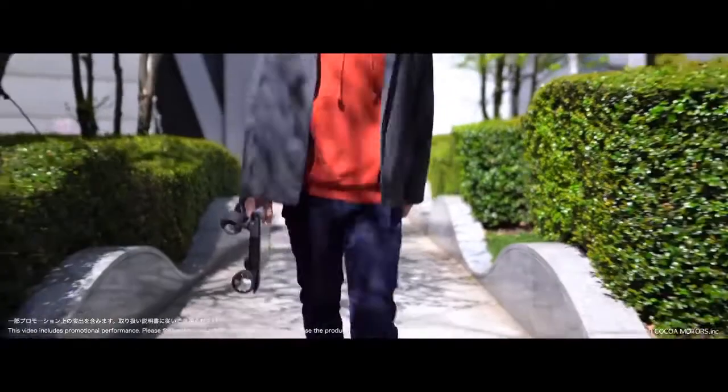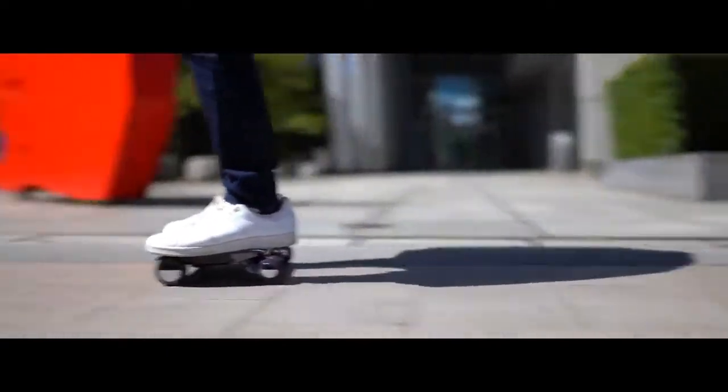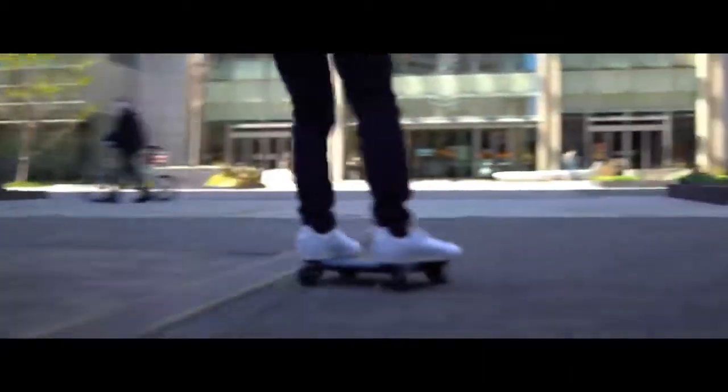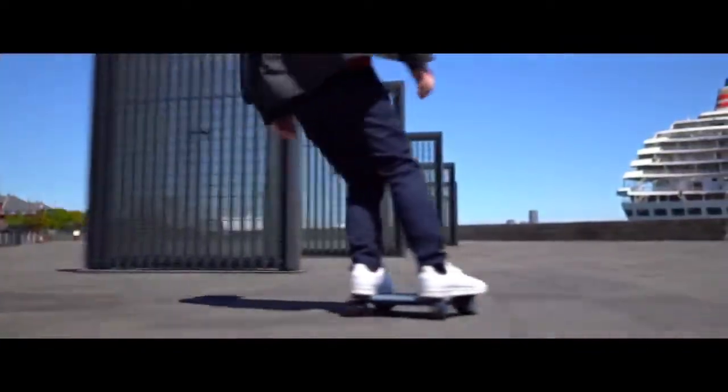WalkCar: what if you could carry a car in your bag? Well, that's exactly what WalkCar does. This 13-inch car weighs about 3 kilograms and looks like a laptop. You can take it anywhere you want in your bag, take it out quickly, get on it, and you're good to go.